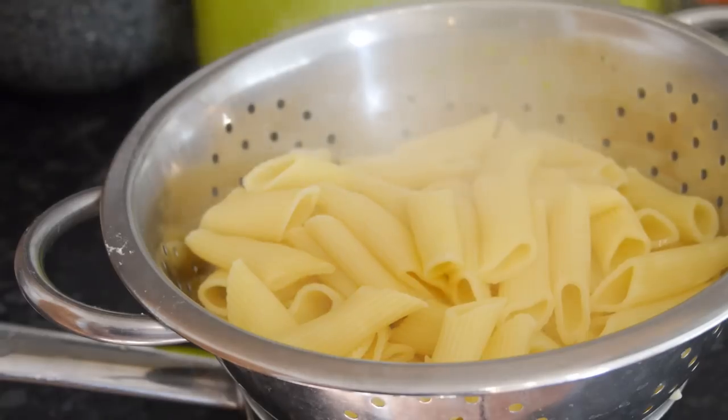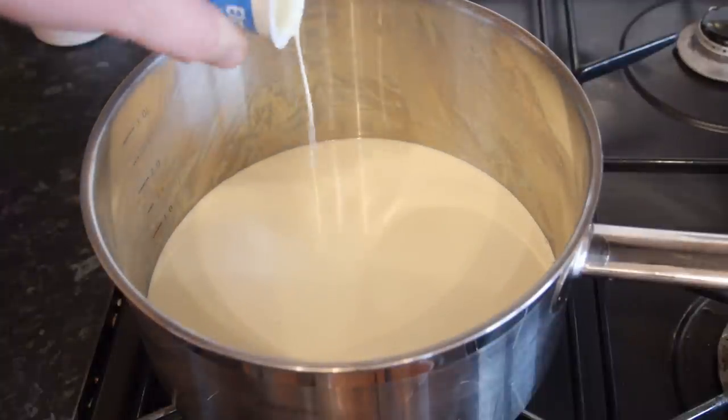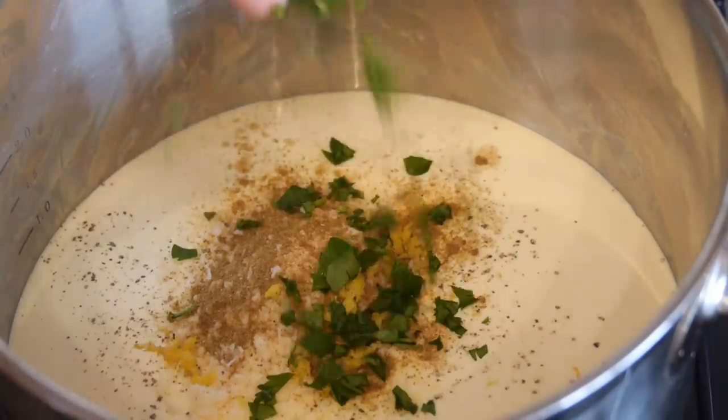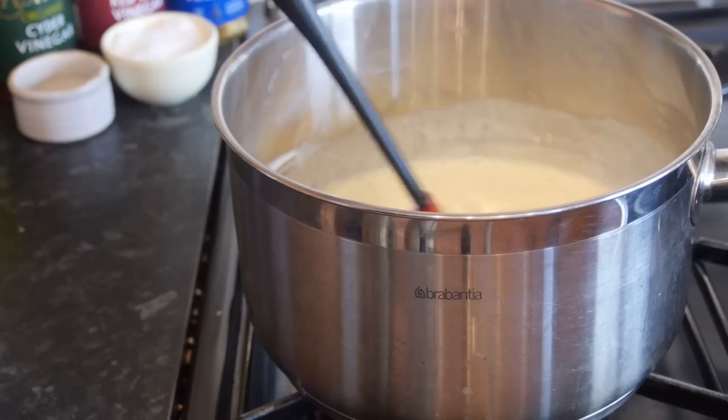With your pasta cooked, drain it off, then go back to the pan you cooked the pasta in and add in under a low flame your cream, parmesan, salt, onion powder, pepper, cumin, lemon zest and parsley. You want to bring this to a simmer, mixing it all together, and tweak it to your liking.